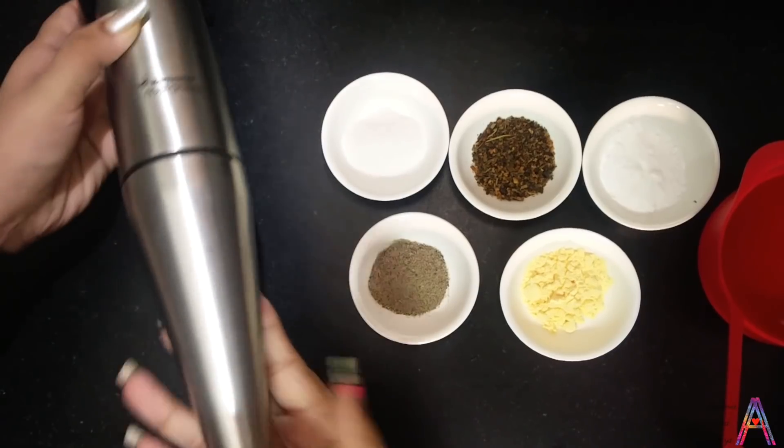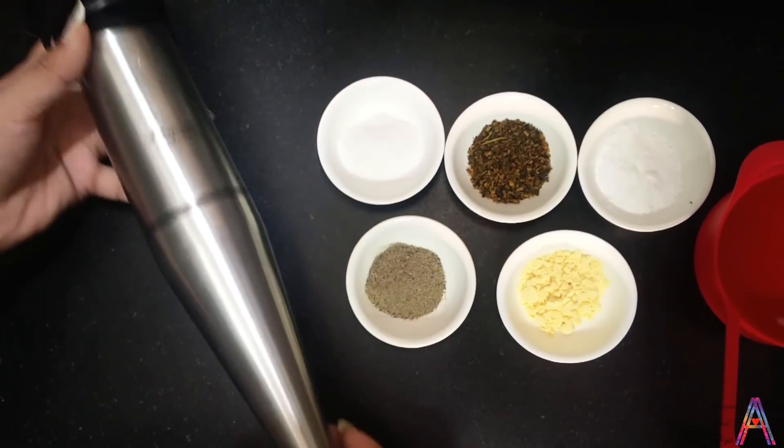With all these ingredients, take a blender. If you don't have a blender, you can whisk it.